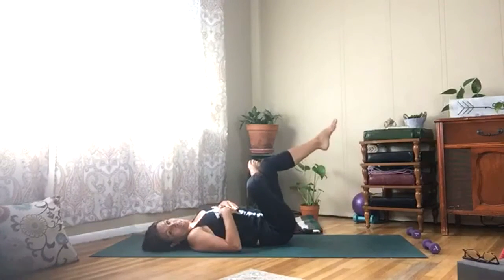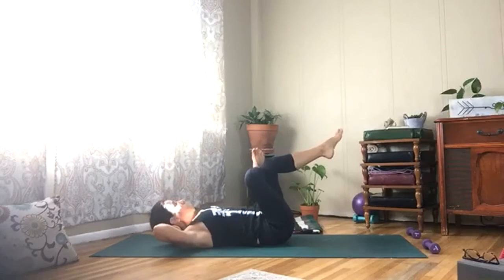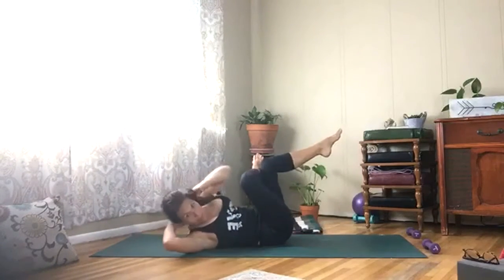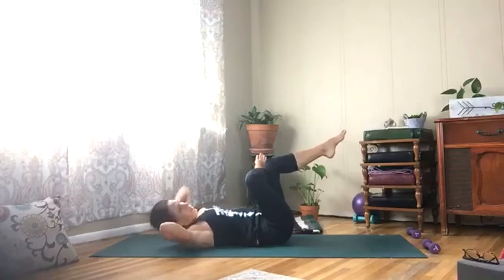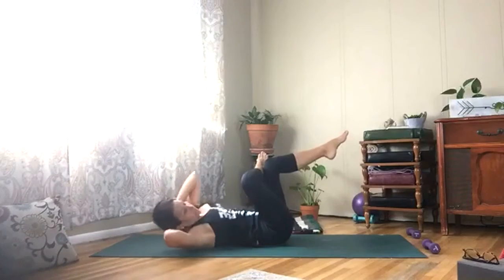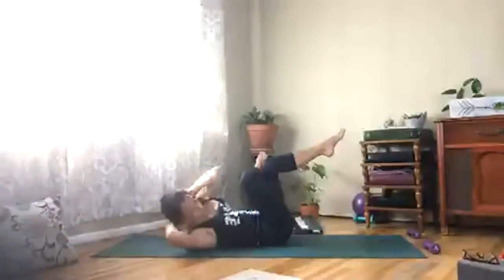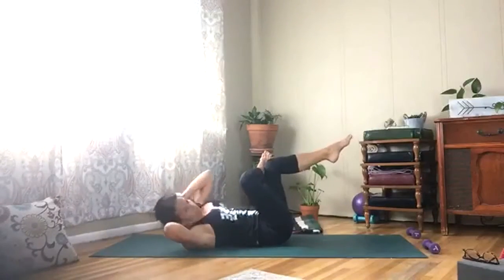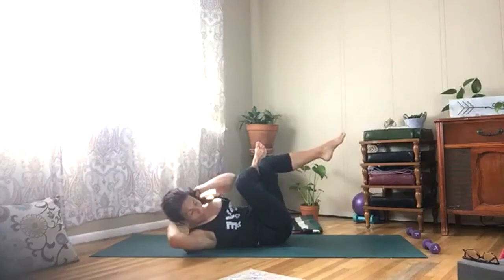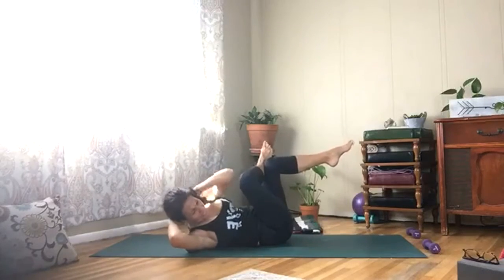Lift your right shin up, hands behind your head, and bring right elbow to left knee — tap it out. Exhale when you come across. Hold it here and pulse it ten times.